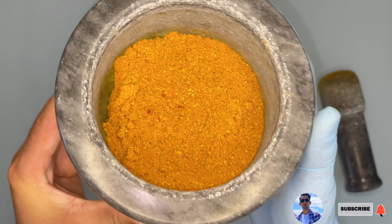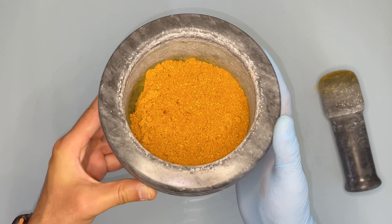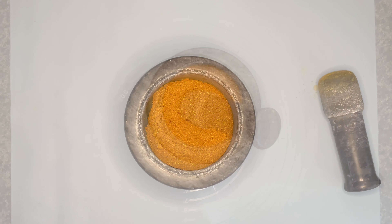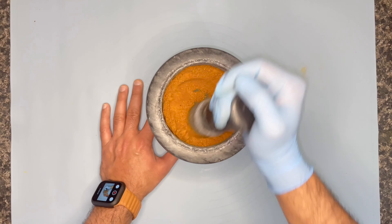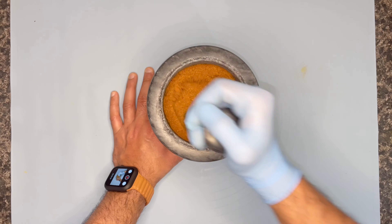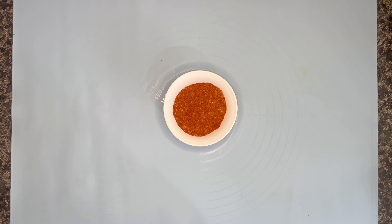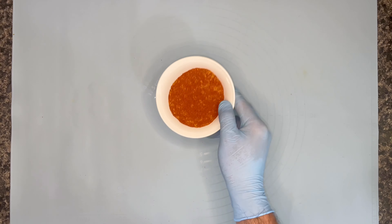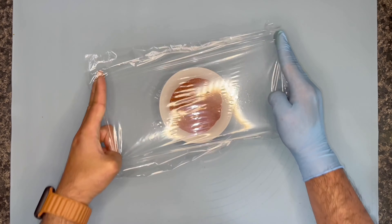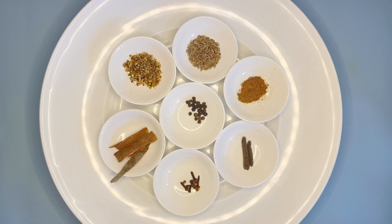This is how it looks now. The whole point of grinding is to make your powder red in color — that's why you need to use a little bit of smoked paprika and dry red chili. You'll see your spices changing color into red, something like this. If not, just add extra smoked paprika. Once it's done, wrap it up and keep it aside.